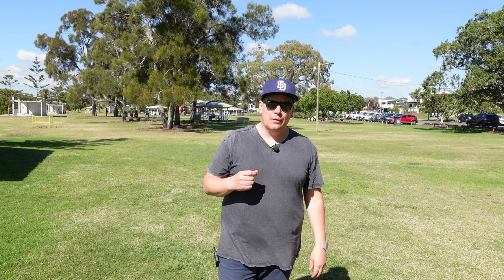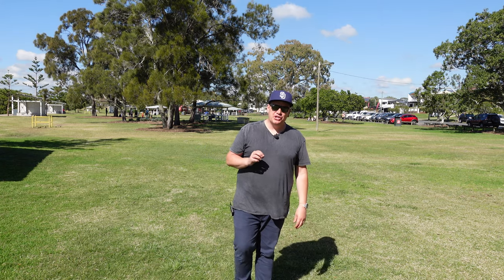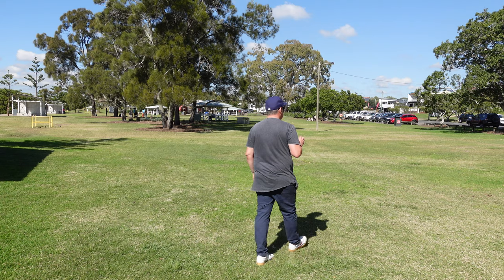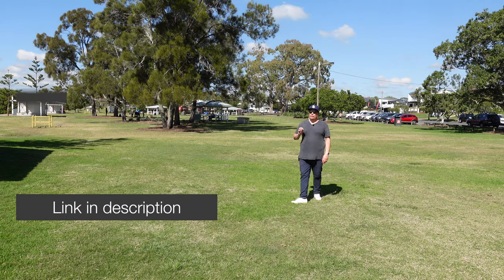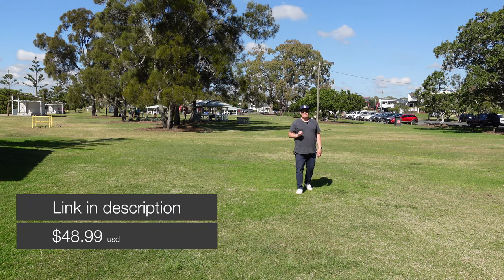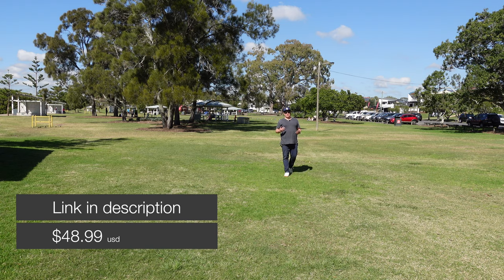All right guys, now let's put it to the test. We're going to walk this way and see how far we go. We should have pretty good audio, and because it's UHF, we should be able to turn around and you should still be able to hear me while I'm talking away from you. With a lot of microphones, including the very expensive Rode ones, that would actually cut out the audio. I'm not going to know when it cuts out, so when it does, that's when we'll cut the scene.